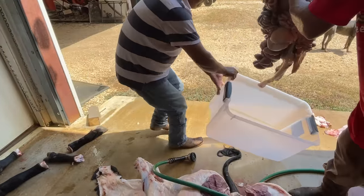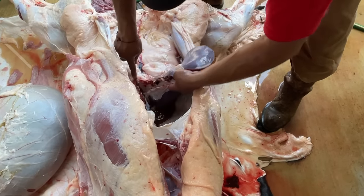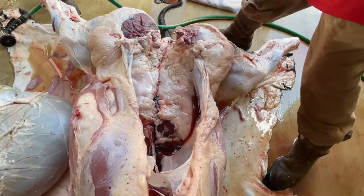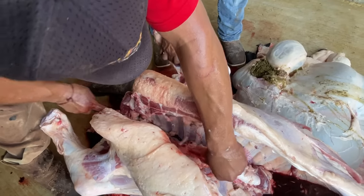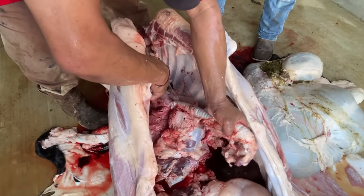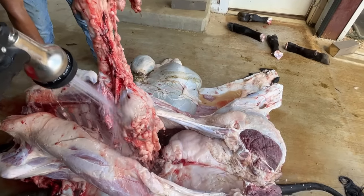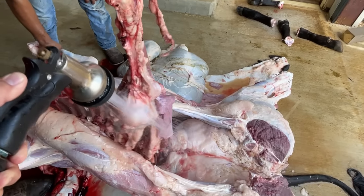The intestines were successfully removed with no fouling of the meat. Aron then took out the liver. He then removed the esophagus, which is connected to the lungs, the heart, and the sweetbreads — or as we say in Spanish, mollejas. We put these to the side for the time being so that we could get the calf on the gambrel and hoist it up so that it could start cooling.